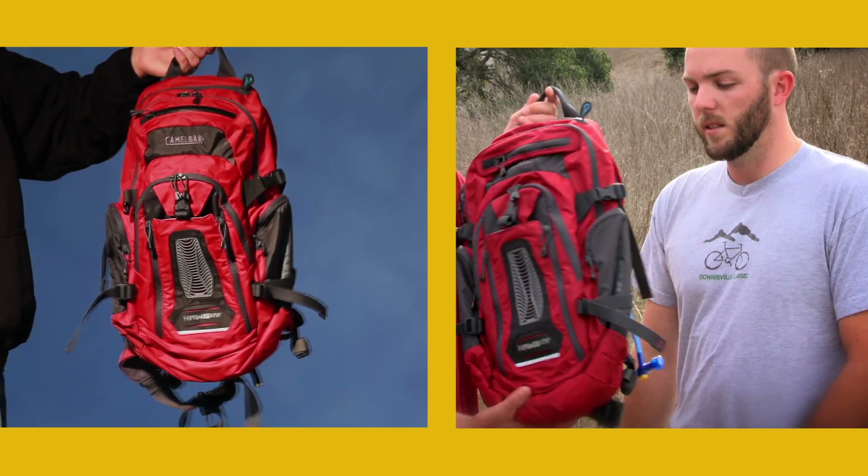Seth and Azul here from CamelBak, telling you more about our mountain bike line. Up next is our Hog NV.